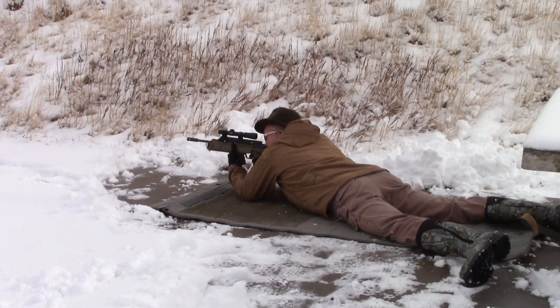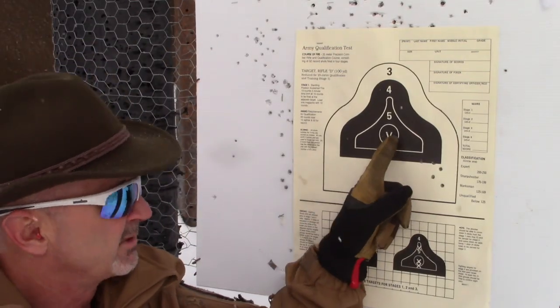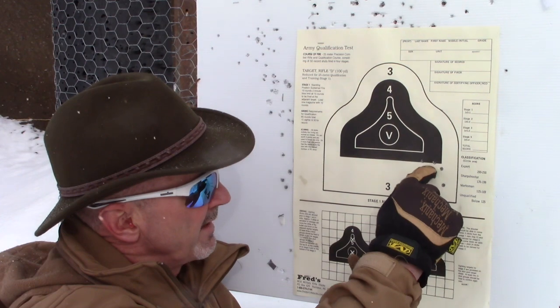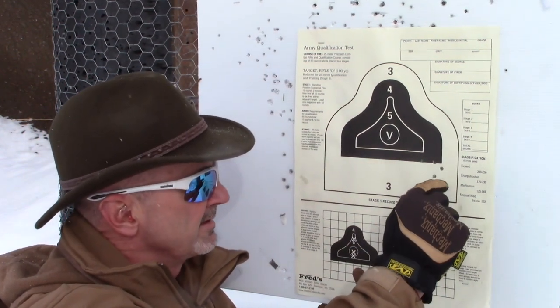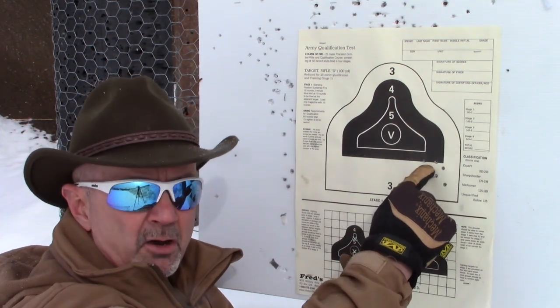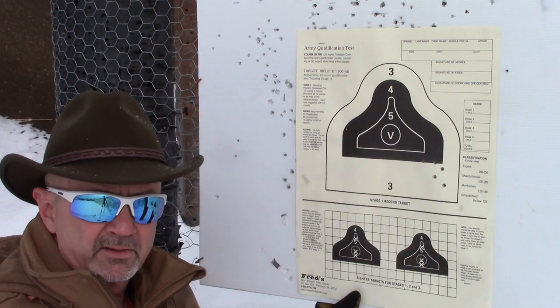Let's get a few rounds down range to see where the optic is, then we'll make adjustments and check our zero. I was shooting for the V and here's my group. I think this first shot was my cold barrel shot, so I'm not going to count that — I'll count this four-round group as my center, calling that cold-barrel flyer. That group is three and a half inches — three inches to the right and two inches low. So I need to move it to the left three inches and up two inches.